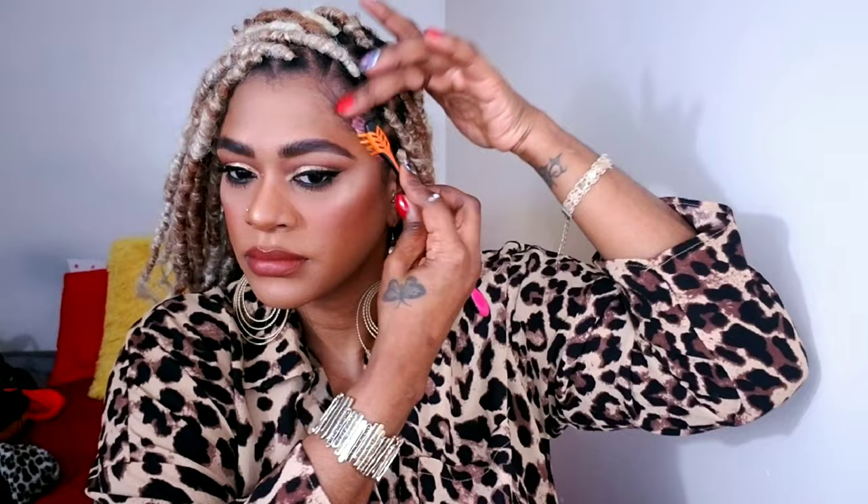Then I'm trying to get these baby hairs laid — I'm not really a baby hair girl, I don't care too much about them. Then I'm going to apply some Cantu Shine Spray — I've been using that shine spray forever. It smells so good too, and it keeps the moisture in my hair and keeps it shiny and looking good.